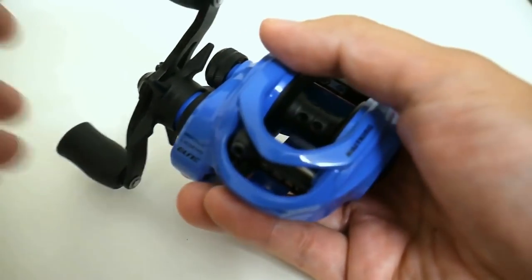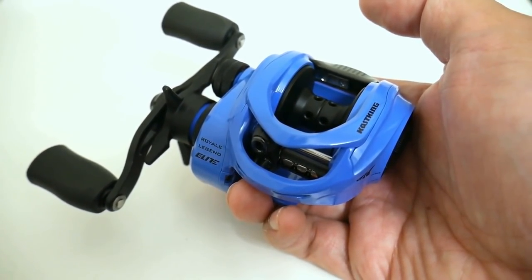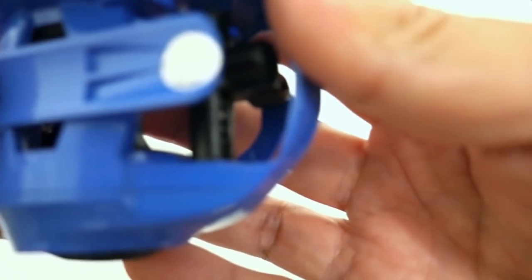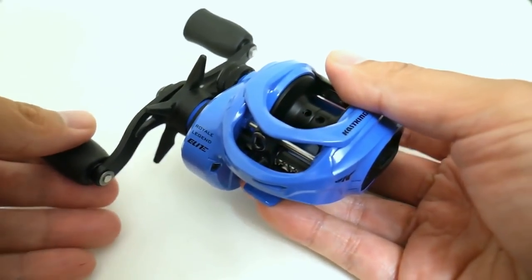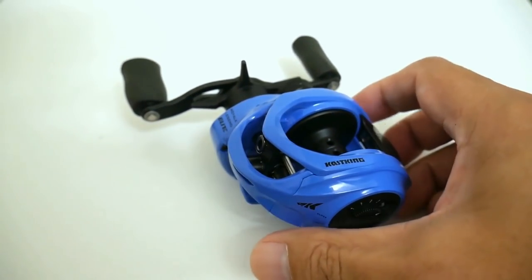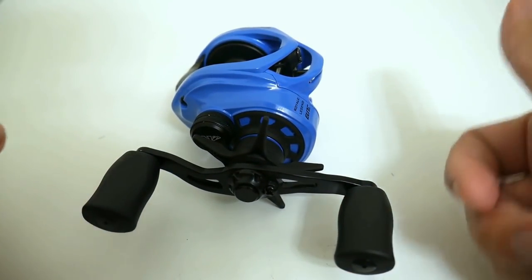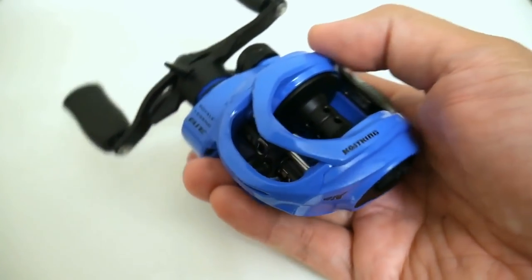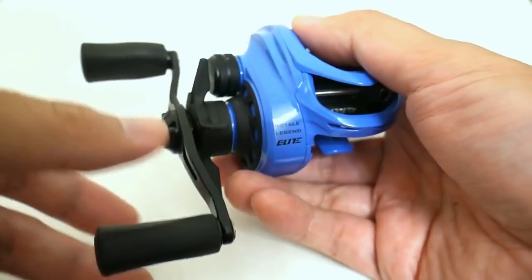Each ratio is assigned a specific color: the 5.1:1 has a white color, the 6.6:1 — which is what I have — is this baby blue, the 7.3:1 is assigned black, and the 8.1 extra-high-gear is assigned a reddish maroon. As you go up in gear ratio, the price goes up. Unfortunately, you cannot mix and match gear ratios and colors, so if you wanted this blue color in the 8.1, you can't get it — at least for now.